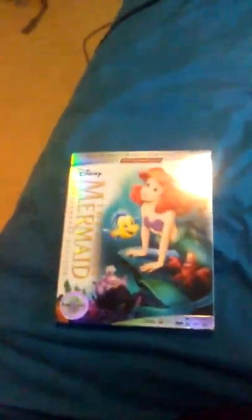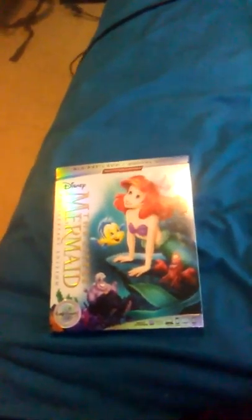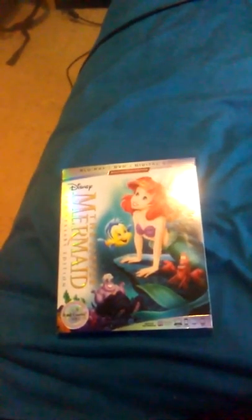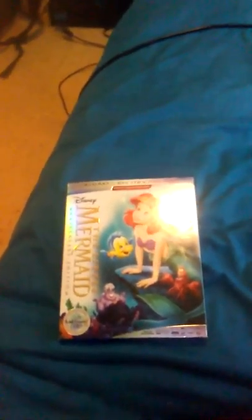Anyway guys, hope you like, comment, and subscribe for the Little Mermaid 30th anniversary first edition. I don't know if I'm gonna have my YouTube channel as of January 1st, 2020, because honestly I don't have that many subscribers. Some of my videos are kid-friendly and some are not, so let's just wait and see what happens in 2020. Hope you guys like, comment, and subscribe.